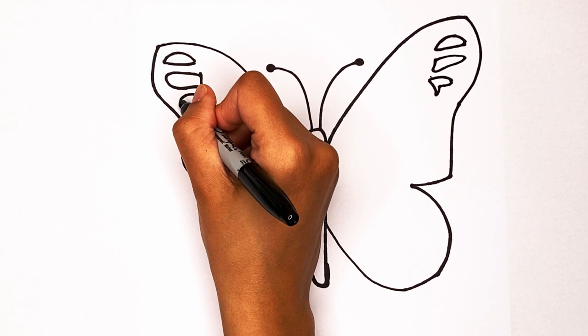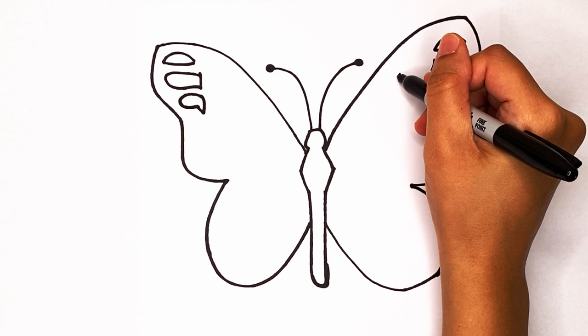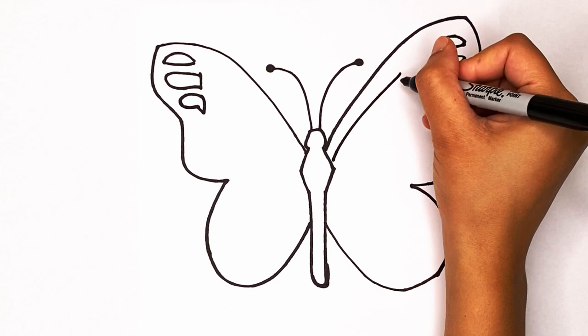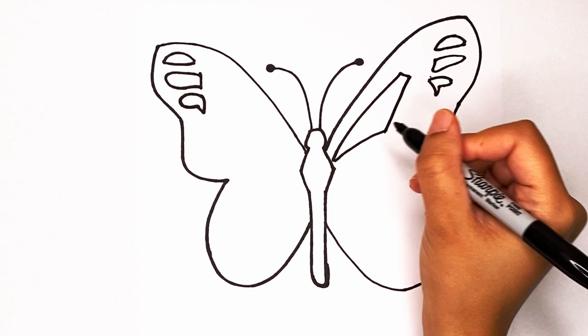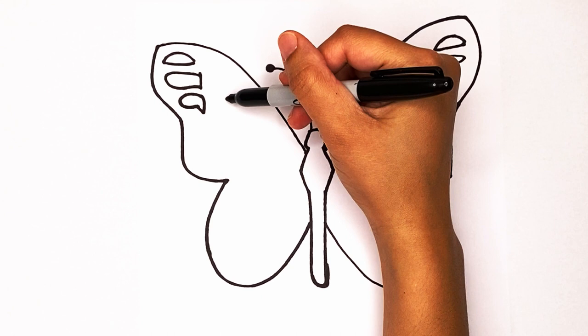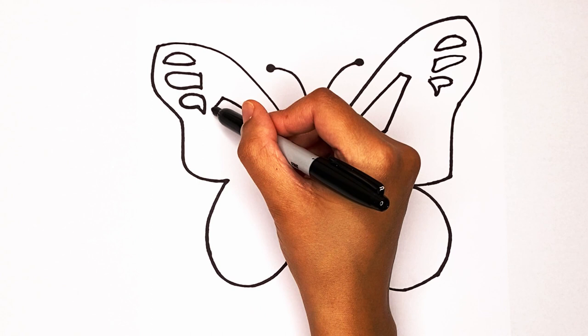Now we're gonna make some larger patterns. I'm gonna make a big line that goes from the top down and then create a line that goes out like this, down and then straighten. Same thing on the other side: start by going up and then creating that big line down and in, then go up like that and then go down and straighten.